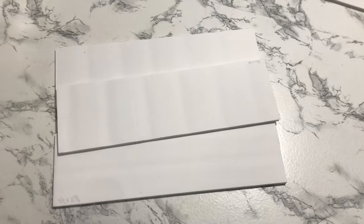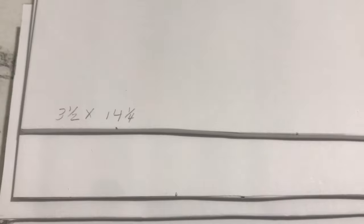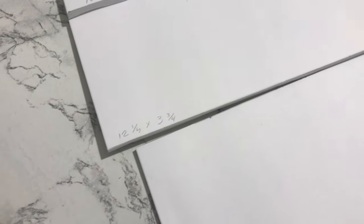The six side pieces are going to be 4 inches by 14 and 7/8 inches. For the drawers you're going to need three drawer bottom pieces at 11 and 3/4 by 14 and 3/4 inches. You will need three pieces for the back of the drawers at 3 and 1/2 inches by 11 and 3/4 inches. Six side pieces at 3 and 1/2 inches by 14 and 1/4 inches. Finally, three front pieces measuring 12 and 1/4 inches by 3 and 3/4 inches.